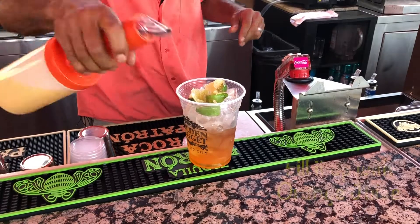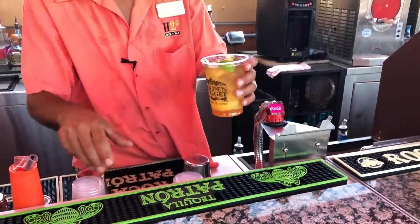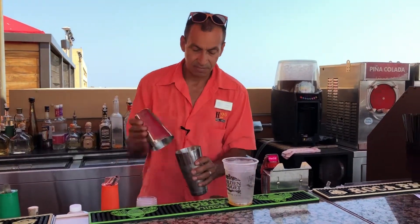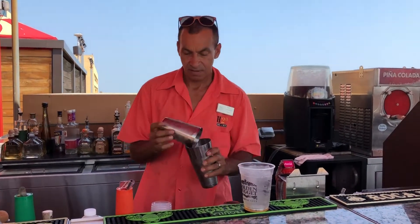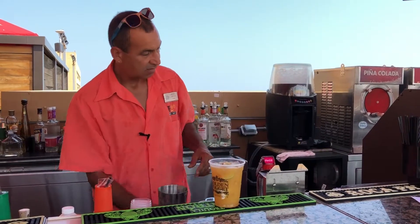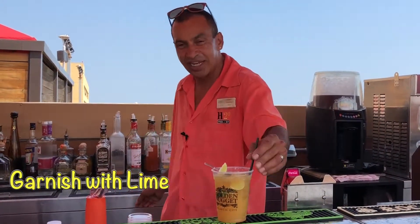Fill it up with orange juice. Do a little shake. Pour it back into the cup. Decorate it with the lime, put a spray in it, and that's your Hurricane.